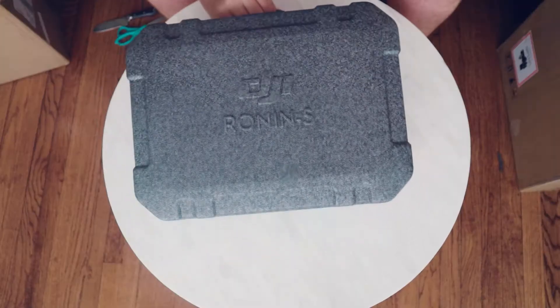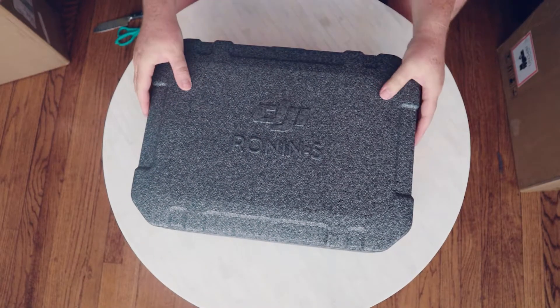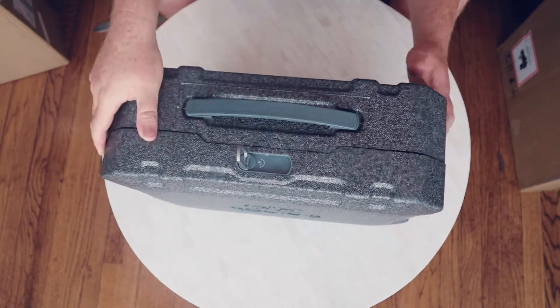So this is that styrofoam case that everybody's been talking about that DJI has been providing with their products. I think it's a great idea — inexpensive. Right there's the lock, I'm going to unlock it.